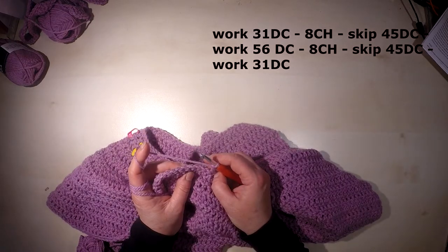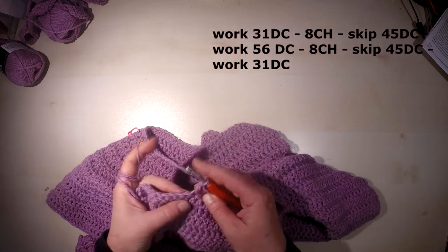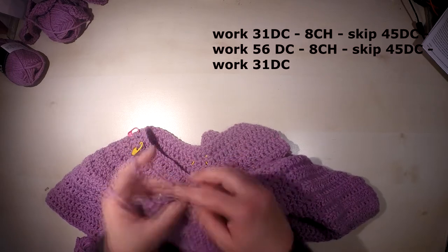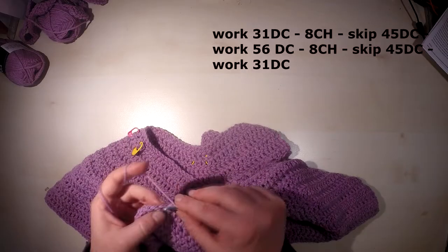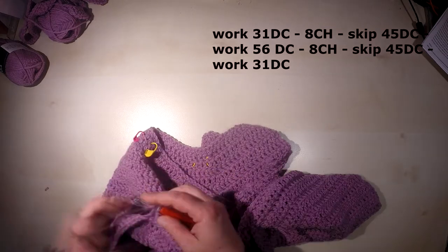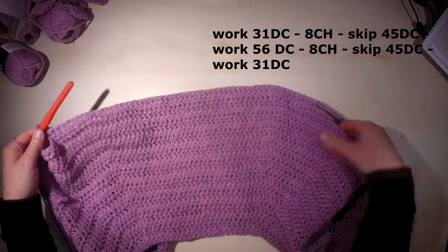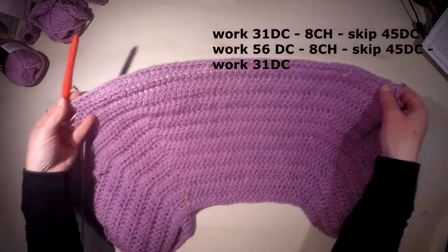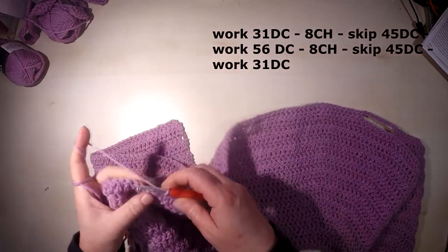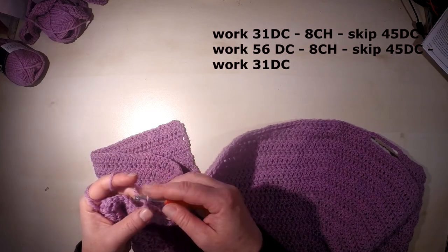We will now work 56 double crochet — this will be the back of the cardigan. After the 56 stitches, we do again eight chain for the second underarm.